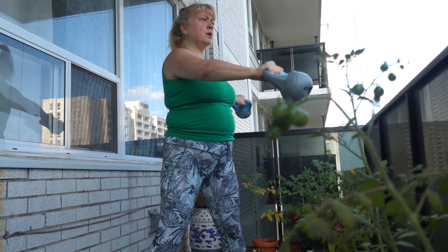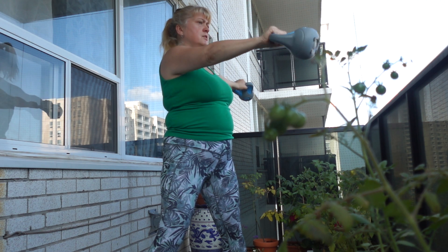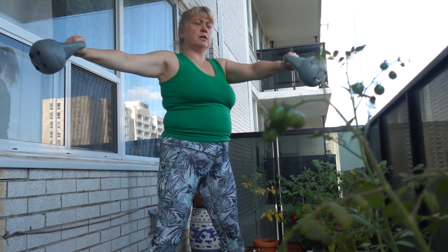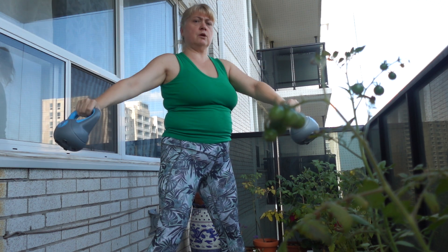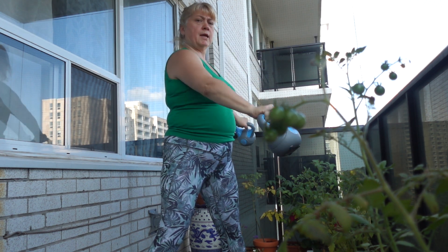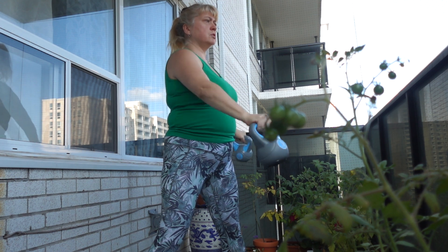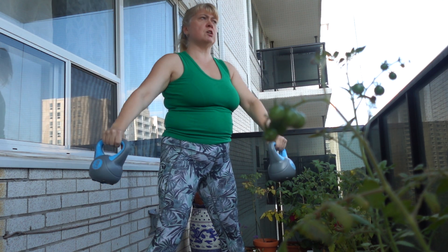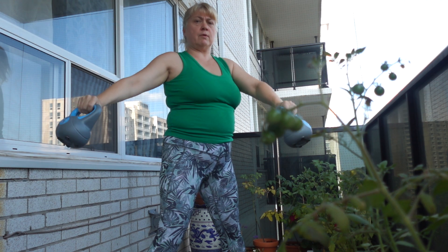Just nice and controlled, don't do it too fast. Breathe out, breathe in. One front, one side — one to the front of the body, to the side of the body, then switching sides. Let's do four more. Breathe out and in, lift and relax. To the shoulder blade, working those shoulders and arms. One more each side, breathe out, breathe in. And rest.